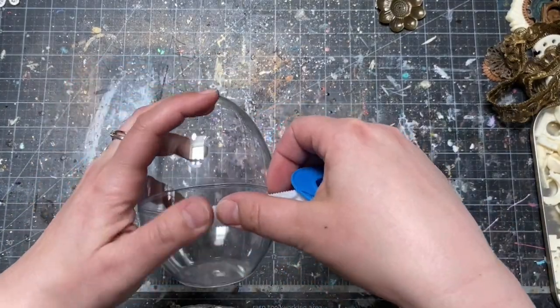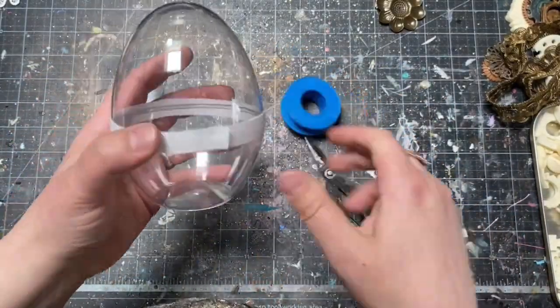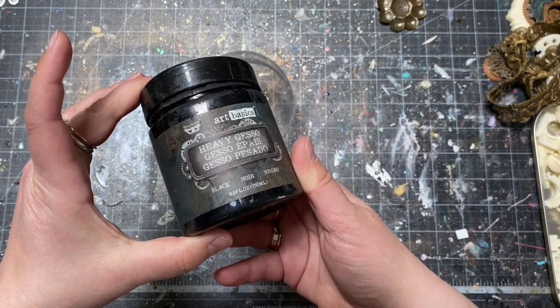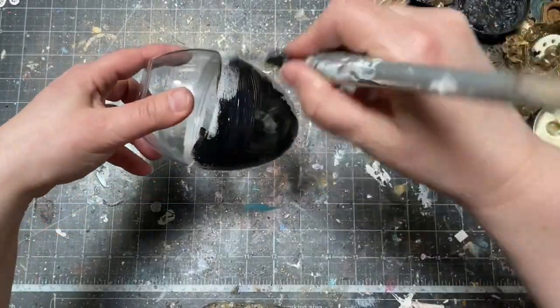I used a fabric tape to make sure both parts are not moving anymore. This was the easiest solution I found. Once your egg is safely together, you can now prepare it for the next steps. I picked black heavy gesso from the Art Basics collection.